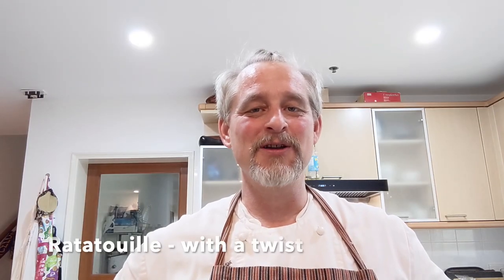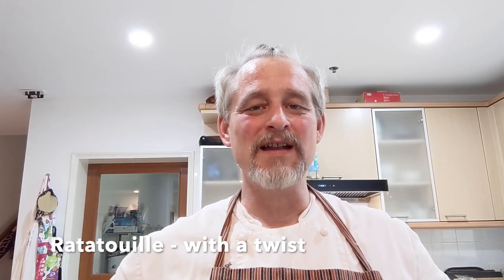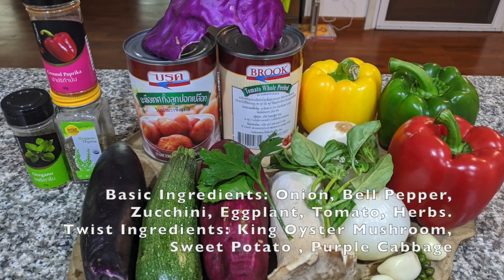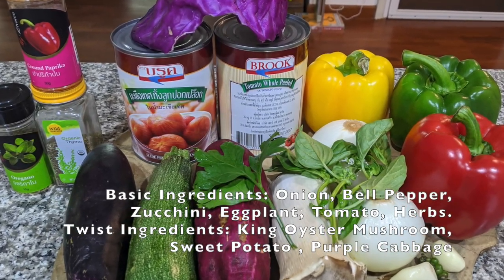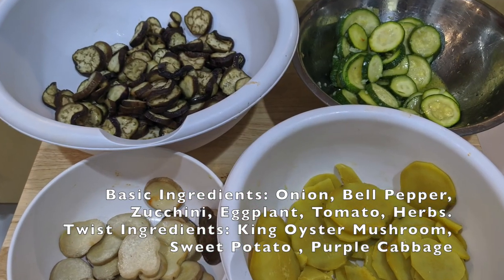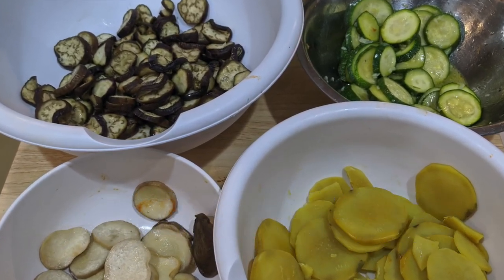Greetings y'all! Today we're going to be cooking a French classic called Ratatouille from Provence with a few twists. Let's get to it. Ratatouille was originally considered a food for French peasants where they would use whatever was cheap and available in the kitchen. Feel free to add your own twist.